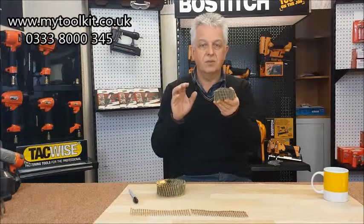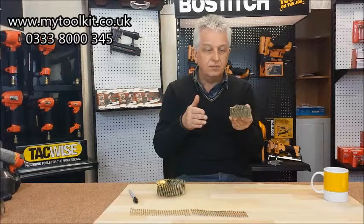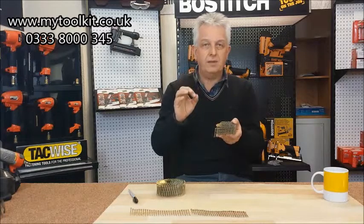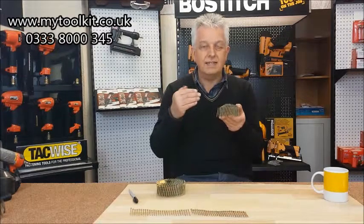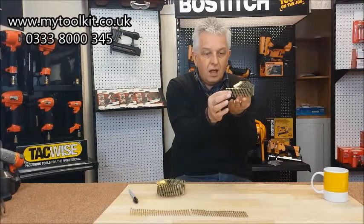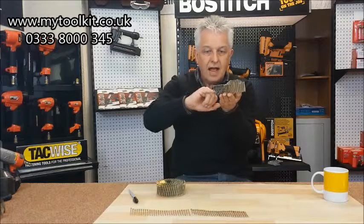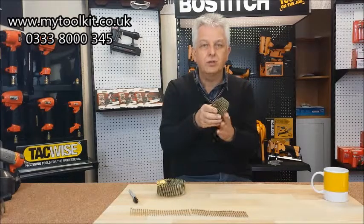I'm going to show you today the differences and what to look out for, because it does cause a lot of confusion. If you put the domed in the flat, or the flat in the domed coil nailer, you will get jamming problems and difficulty in feeding. Because when the nails are in the gun, there's a feed pole that pulls the nailers across like a claw, and if the wire's in the wrong position you're going to get all sorts of problems.